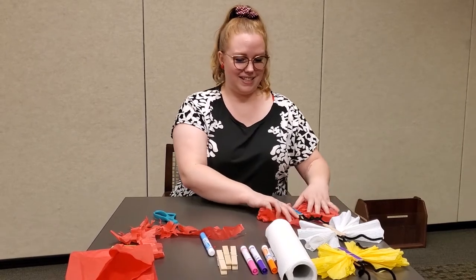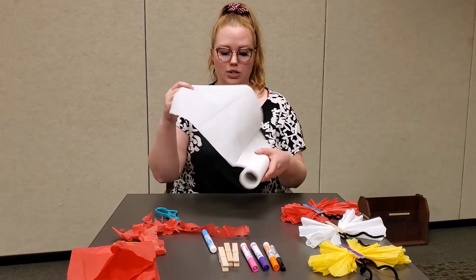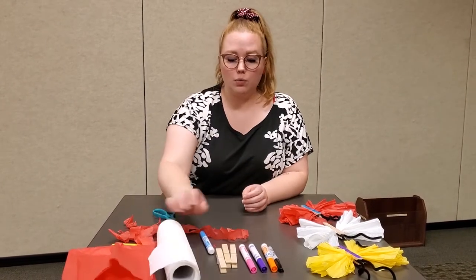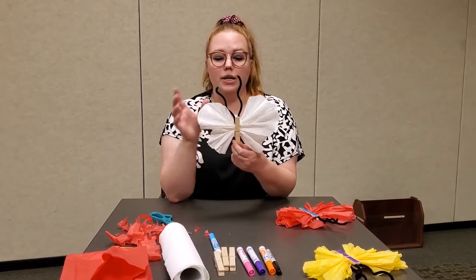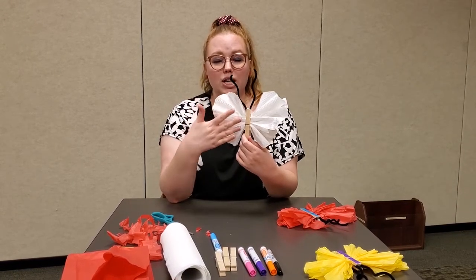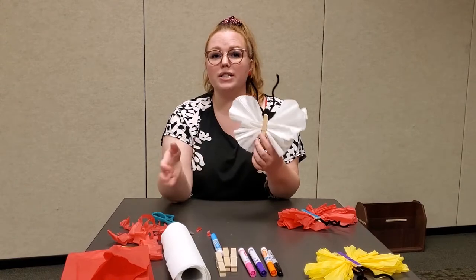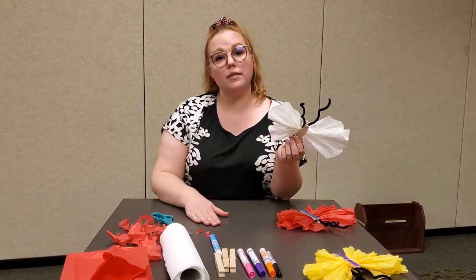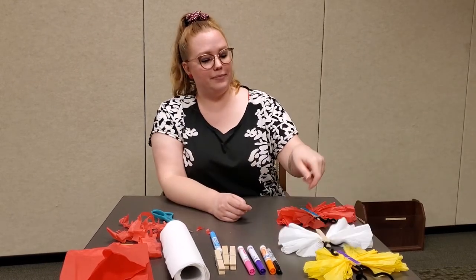For the paper towel version, I suggest using a full sheet for both the top and bottom wings. Once you have them on your butterfly and cut to the proportions you want, take them back out and color them however you like. I do suggest having something underneath the paper towel when coloring — like newspaper or scrap paper — so that when the marker soaks through it doesn't get onto the table. It is pretty thin, so help keep the table clean.